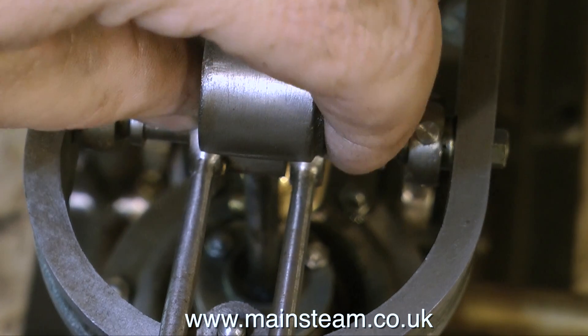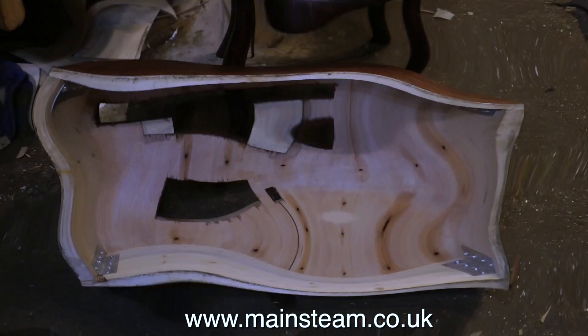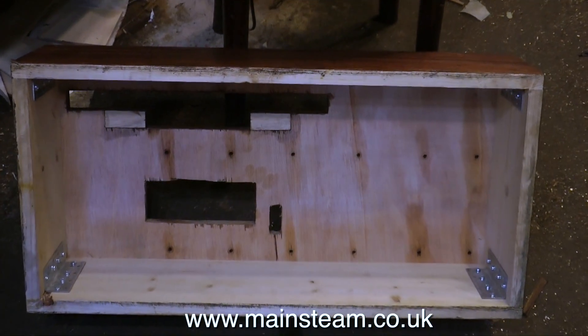Thanks for watching, and I hope you found it useful. Here's another look at that lovely wooden base.